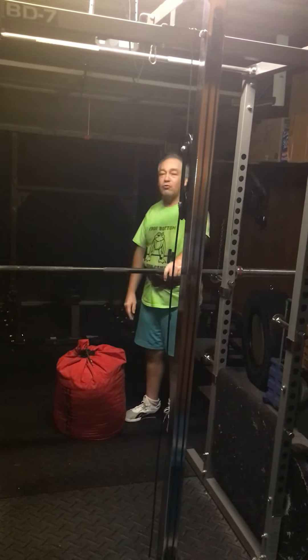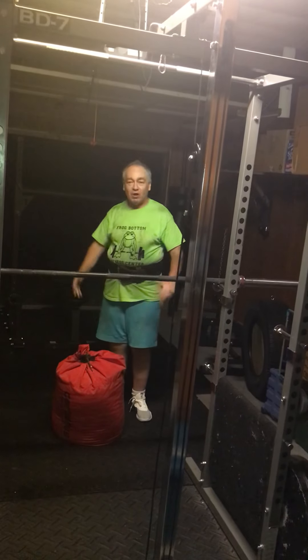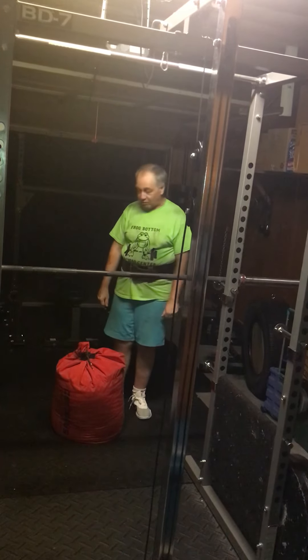A sandbag's a little harder than a rock because there's no way to grab it. Rocks will have little things you can grab onto. The sandbag's bigger for one — it may not weigh any more, but it's bigger, and it's harder to get a hold of. There's no grips or anything on it.